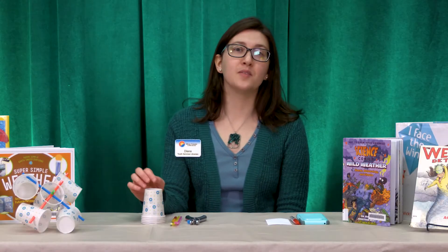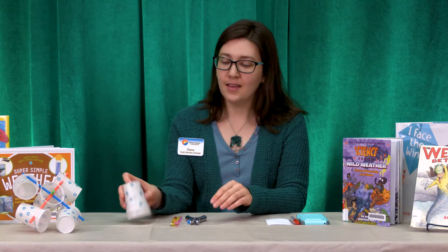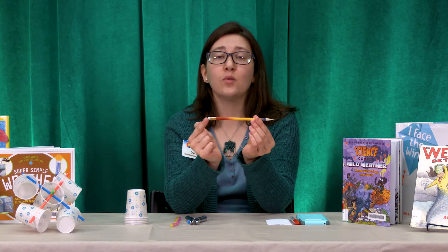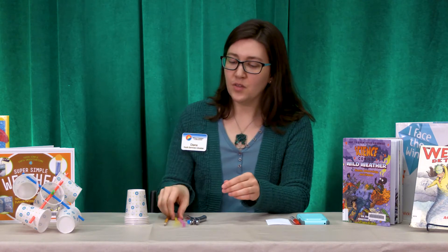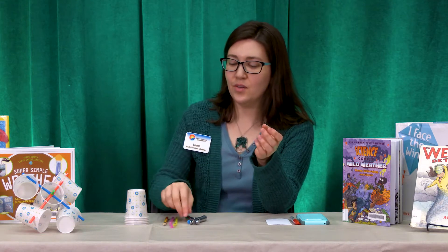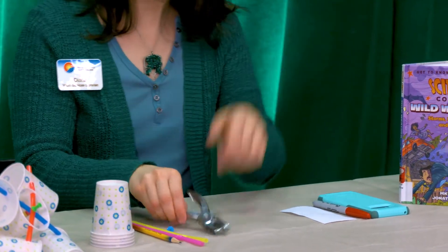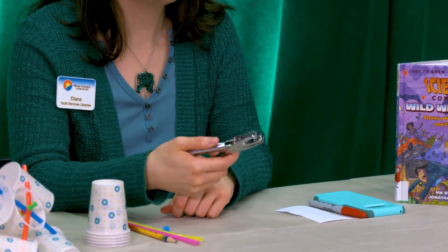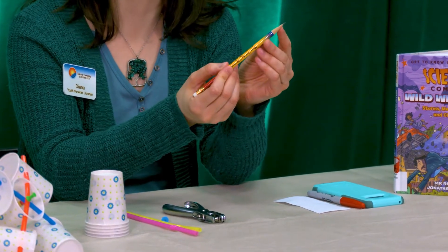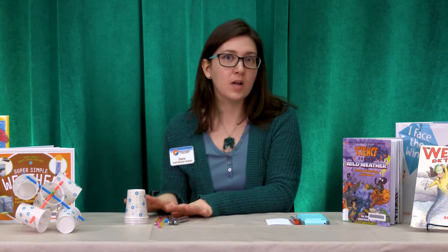Here are the supplies you need to do this activity. You'll need five paper cups, a pencil that is both sharpened and has an eraser on it, and two straws that are the same length. You'll need a push pin, and if you have a hole puncher that is very helpful, but if you do not have one, you can use your pencil with the sharpened end. Those are the main supplies that you need.